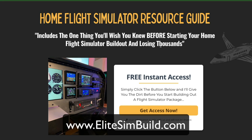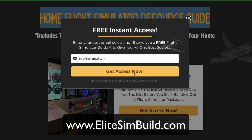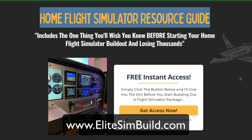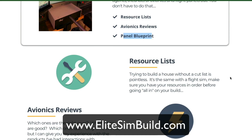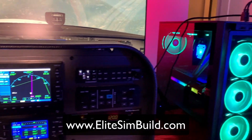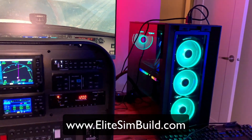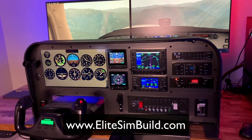Hey, if you haven't already done so, head over to elitesimbuild.com and grab a copy of our home flight simulator resource guide. Give us your email address and we will send you a copy of our simulator guides where you can get the resource list, the avionics reviews, and a panel blueprint. That way you guys can send that off to your panel guy, get all the parts and pieces that you need, and know exactly what software to pick up so you can get your Cessna 172 flight simulator built today.